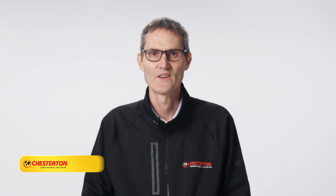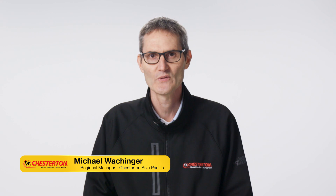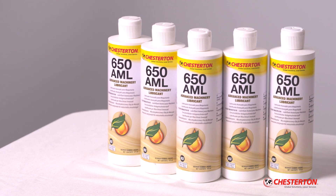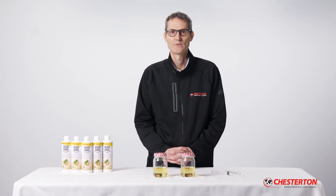Hello, my name is Michael and I'm one of Chesterton's worldwide technical salespeople here to help improve your equipment's reliability. Today I will demonstrate the effectiveness of bio-safe lubricant Chesterton 650 Advanced Machinery Lubrication against water accessibility.